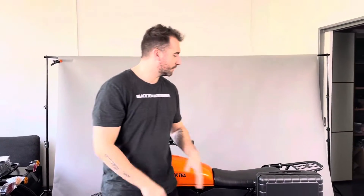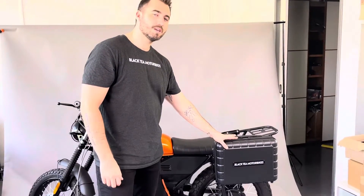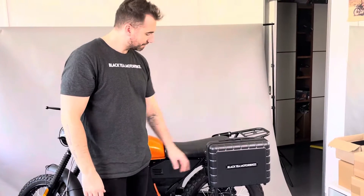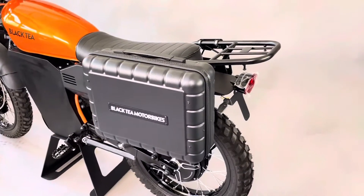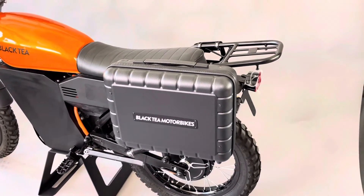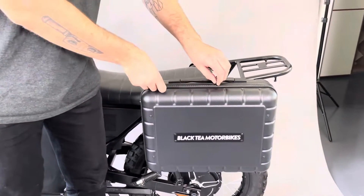Hey guys, today I'm going to present you our side bags. What you can see here is one of our models that we have. As you can see you've got Black D-Motor Bikes, really nicely written here. The whole bag is also a really nice material. The zips, they are waterproof.